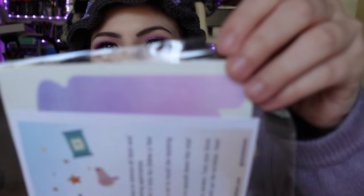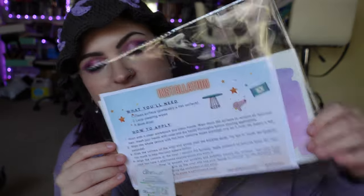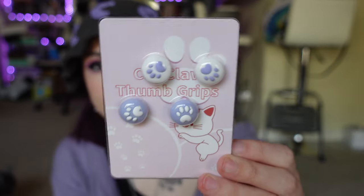I also got a couple other things to decorate as well. I'm going to show you all of them real fast and then change the camera angle and we'll start decorating. First, here are the packages. Here is the skin — it's kind of hard to see, but it's like a gradient purple-pink right here. They also have a whole sheet on what you need and how to apply it. And I got these cat claw thumb grips — I got the purple ones.